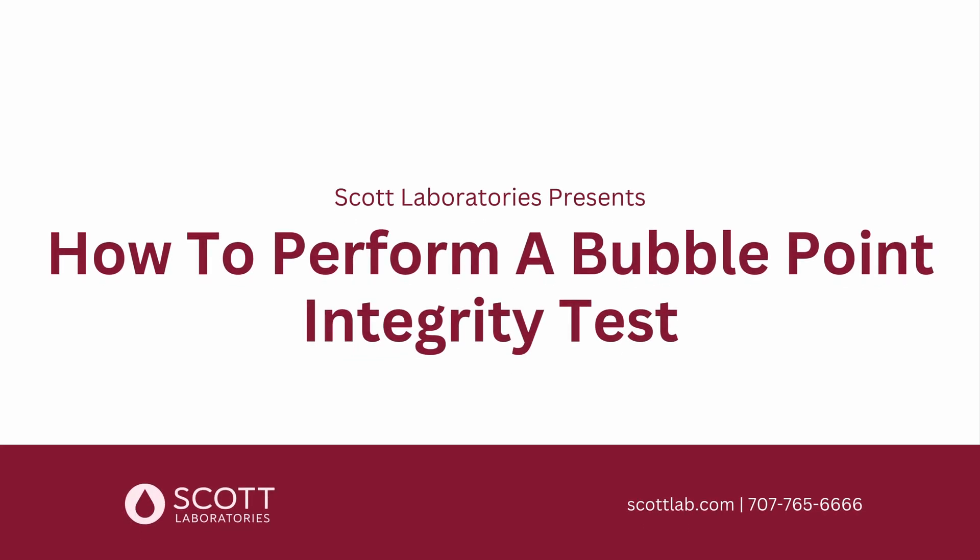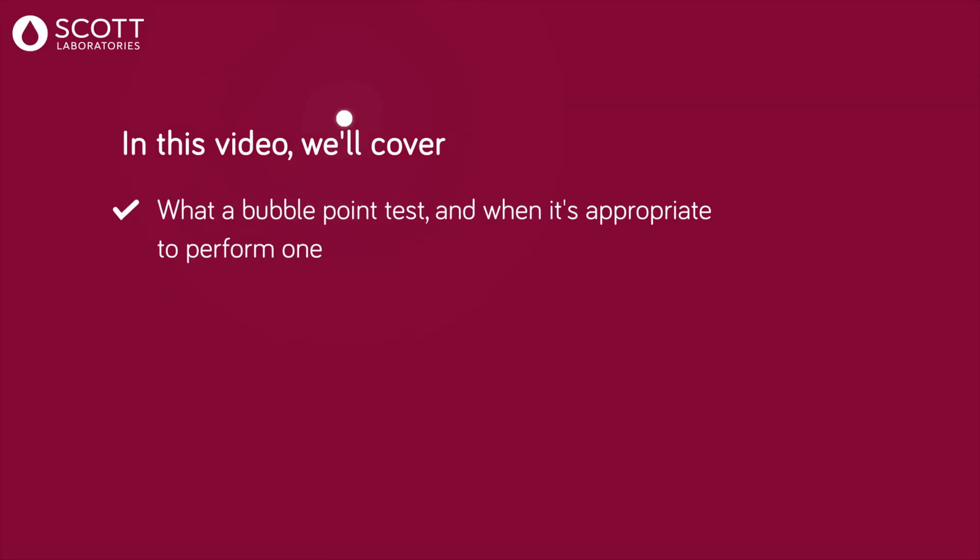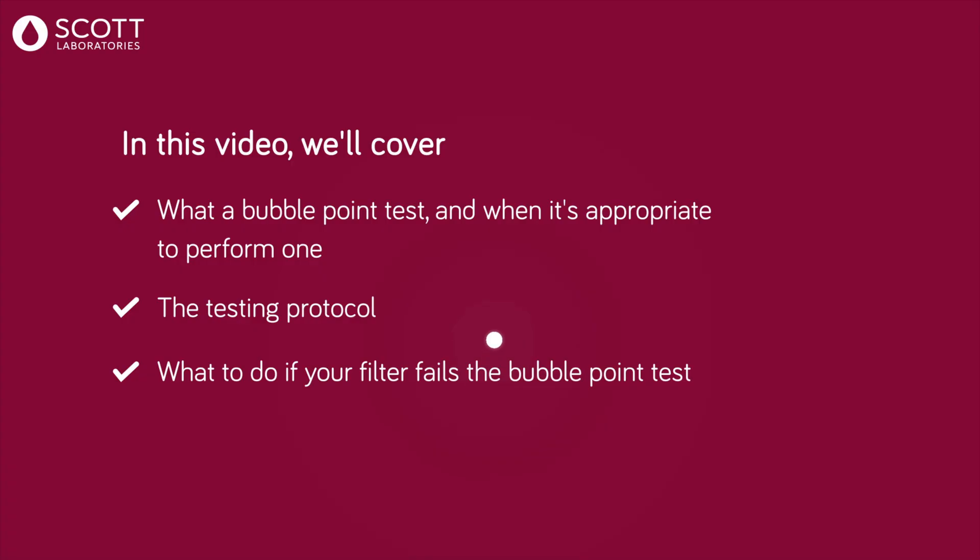How to perform a bubble point integrity test with Scott Laboratories. In this video, we'll cover what a bubble point test is and when it's appropriate to perform one, the testing protocol, and what to do if your filter fails the bubble point test.